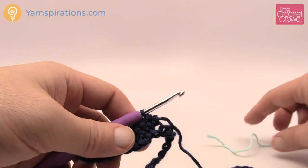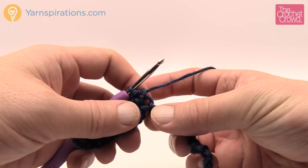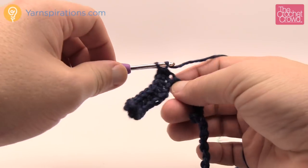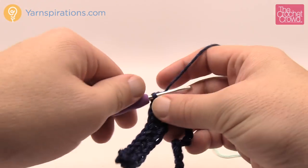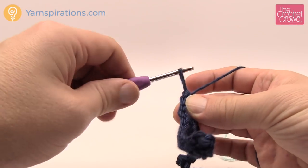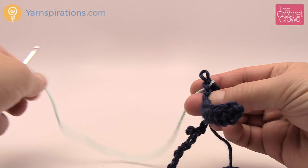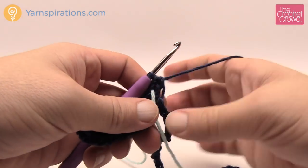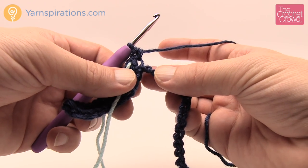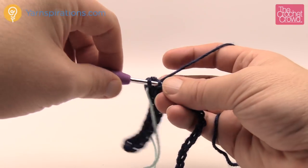Now the instructions say one half double crochet in each of the next six chains — and you'll notice there are no brackets and no colored writing, meaning that six is the same for everybody. So do one half double crochet in each of the next six stitches for all sizes. Then the next one is another turning point: three half double crochets into the next stitch, and place another stitch marker in the middle one. This represents the top of the shoulders.